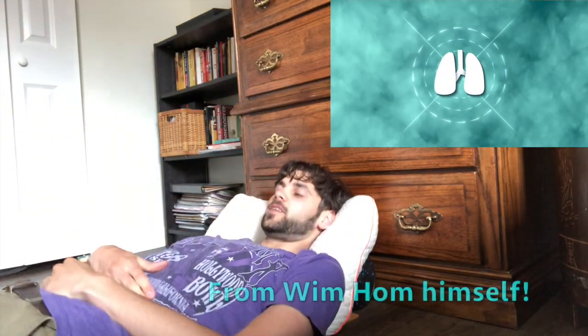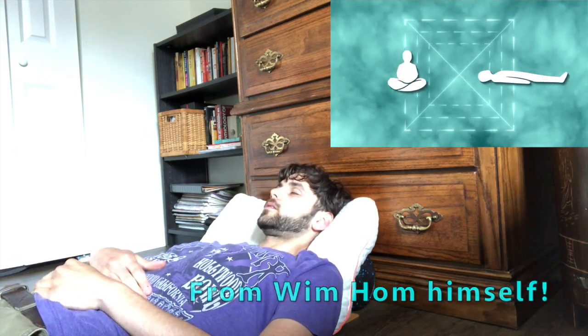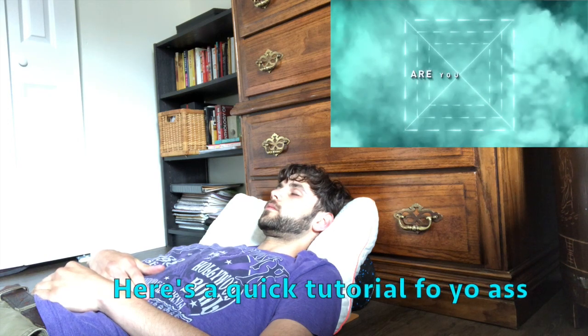So what I'm going to do is start off with 10 days of Wim Hof every day — just gonna get into it. This is a guided breathing session. Relax to the deepest, lie down, sit down, whatever it takes — relax. Are you ready?